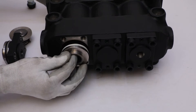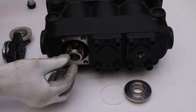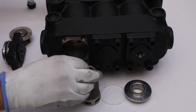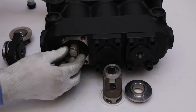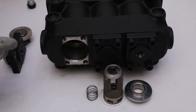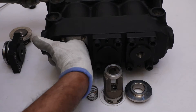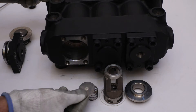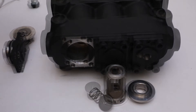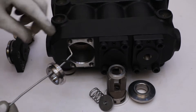Now take out the discharge valve seat, PTFE gasket, suction valve seat guide, helical spring, and suction and discharge valve plate by pushing the nylon rod. With the help of a pick, take out the suction valve seat and O-ring.